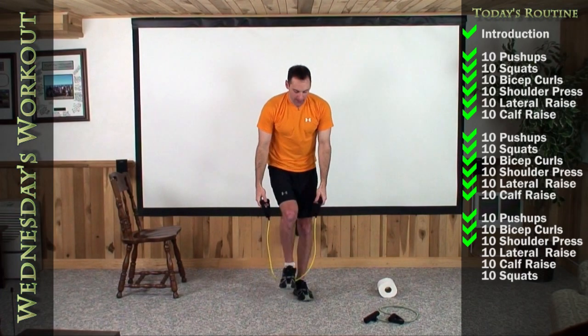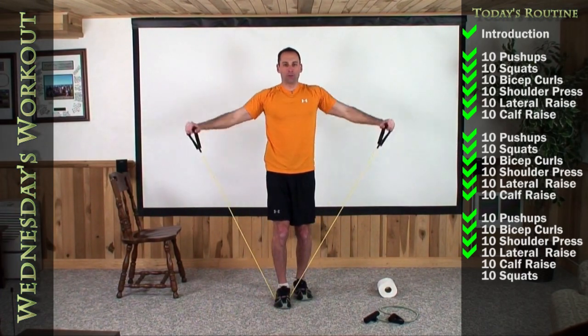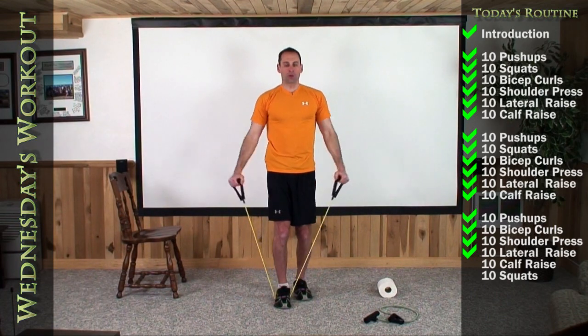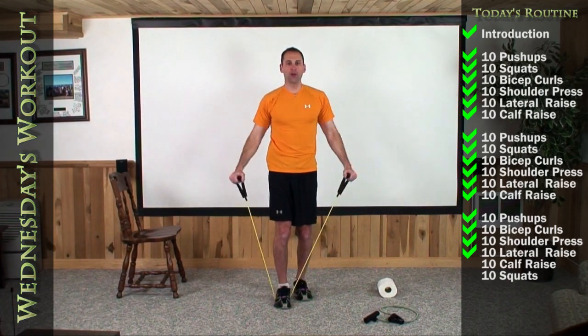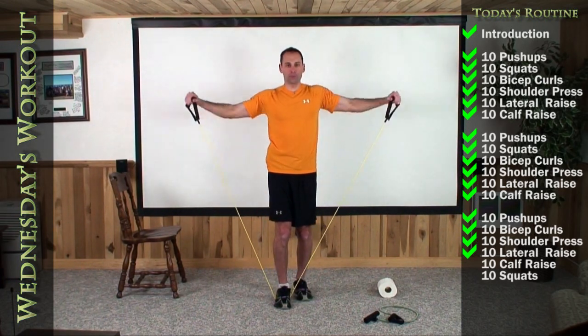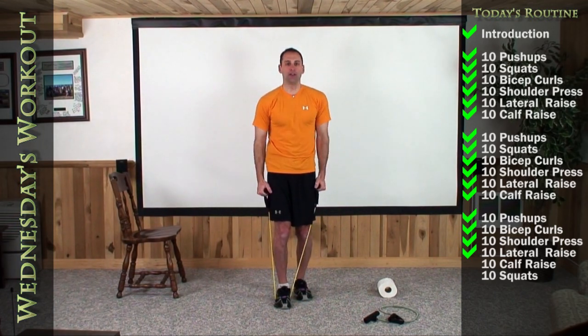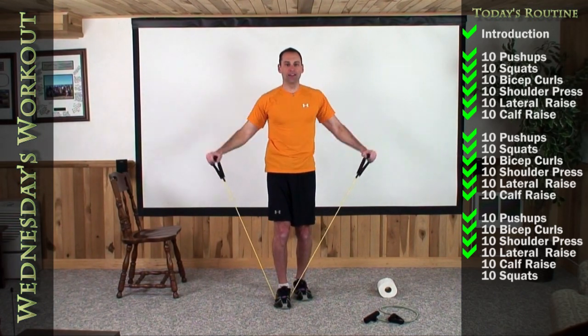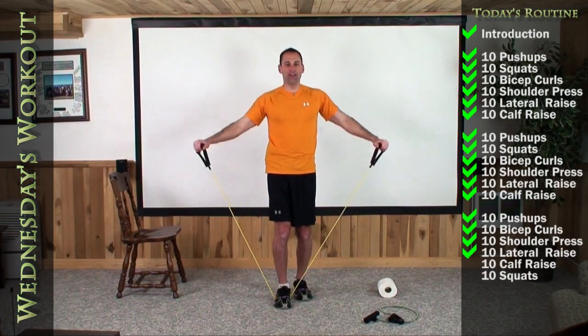One foot, middle of the band. Ten lateral raises out to the side. One, two, three, four, five, six, seven, eight, nine, and there is ten.